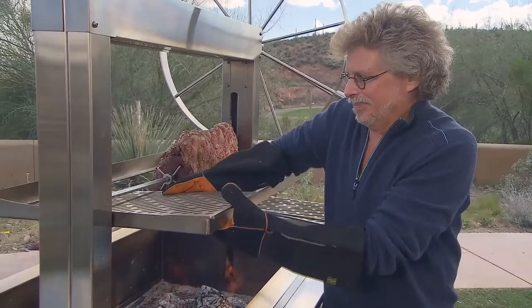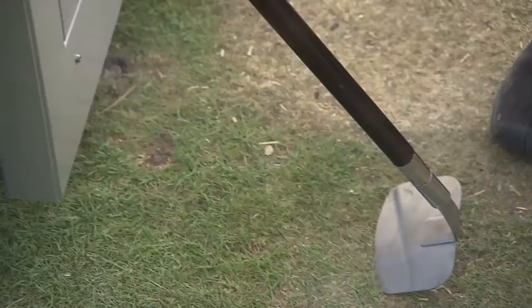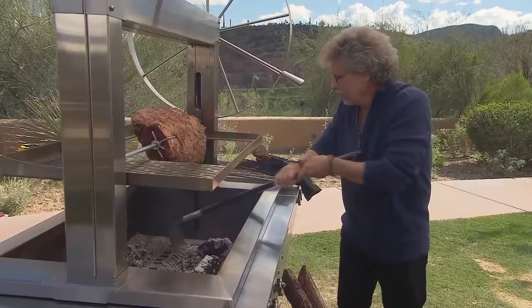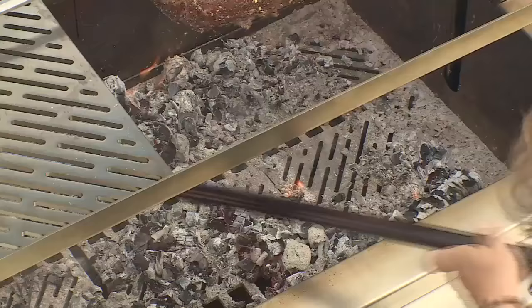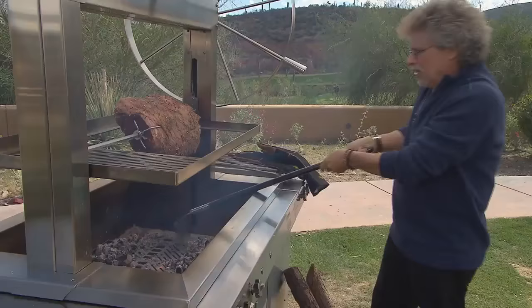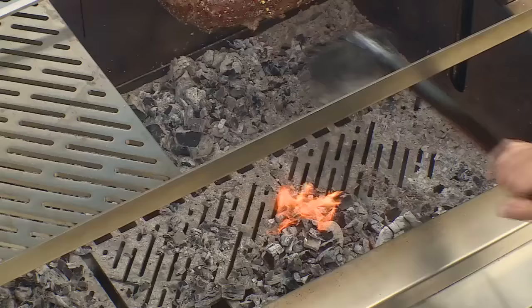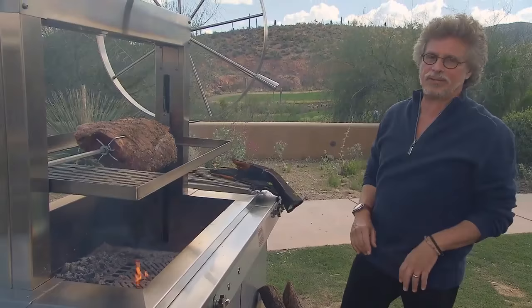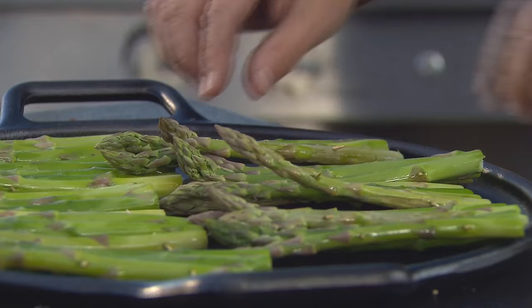Install one of the grilling grates to grill some asparagus. Rake out the embers so you have a few behind the roast, a few in front, and embers under the grill for the asparagus. You don't want embers or fire directly under the prime rib. Cooking time for this monster: one and a half to two hours. Just switch on the rotisserie and you're in business.